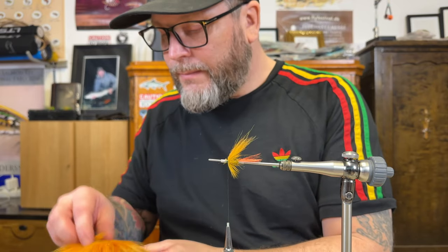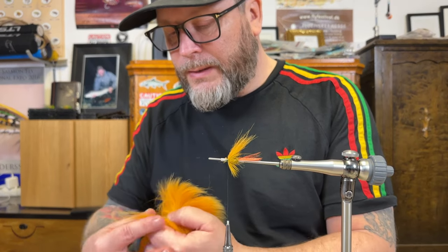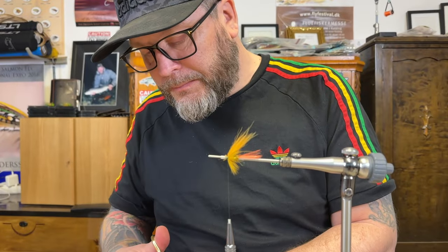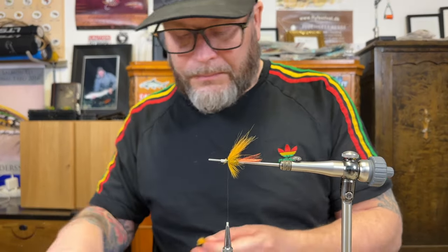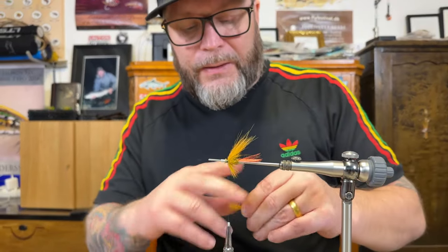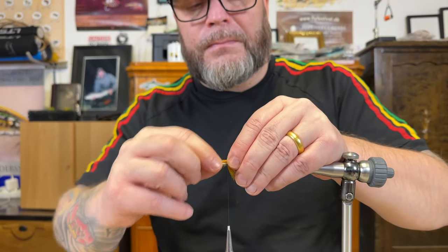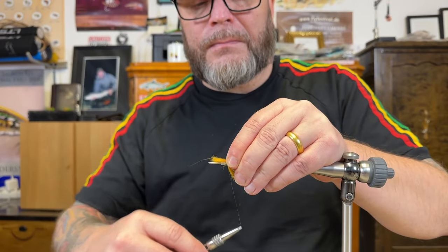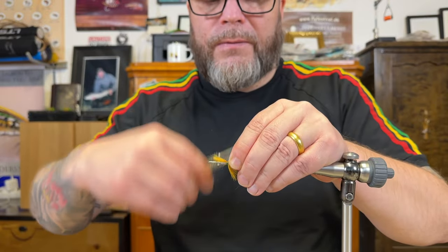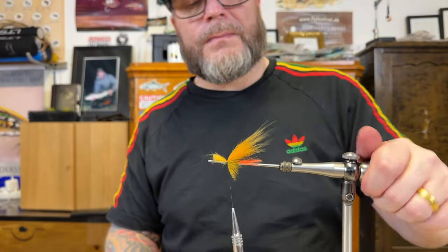First wing in — classic salmon fly. I tie those as well; there's a huge amount of videos on YouTube. So time for section two. I'm just removing all the short materials, making sure to even it out on top of the tube. And there we go.